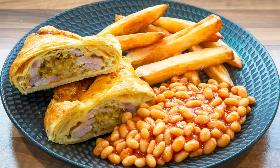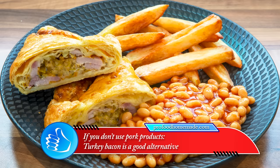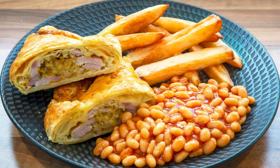And if you don't use pork products, there are lots of other meats you can use instead. One great alternative is turkey bacon. I'll suggest a few more alternatives when we get to that part in the video.